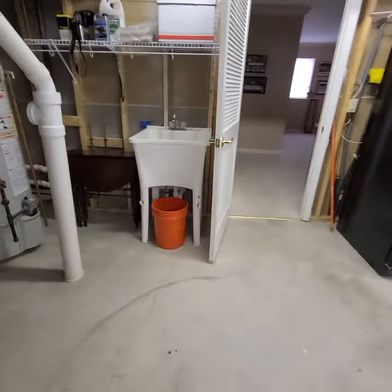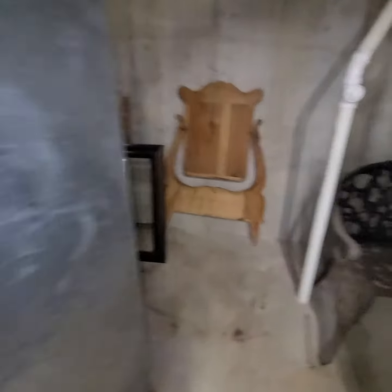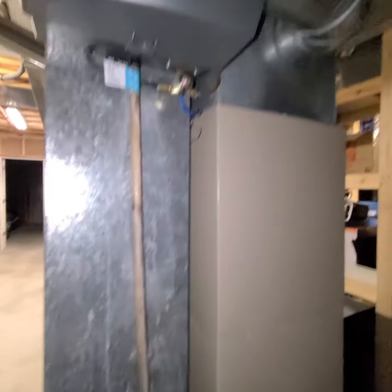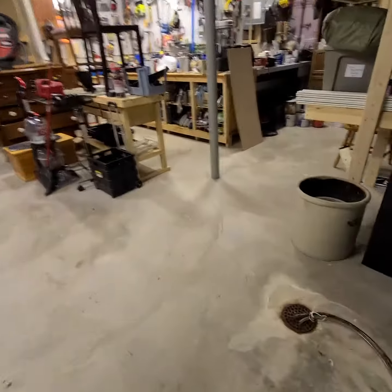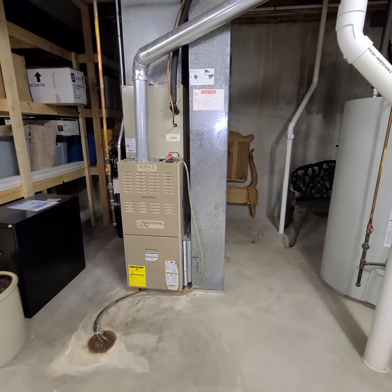Shutoff should be good. Louver door, combustion air. They have a not-working bypass humidifier they want replaced, so we'll do a new bypass humidifier. That should be everything in here.